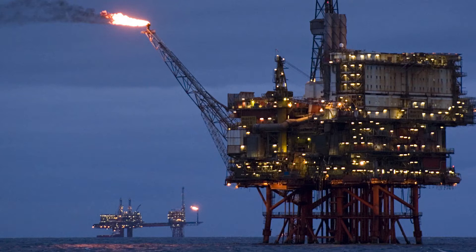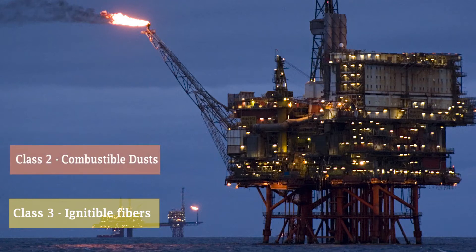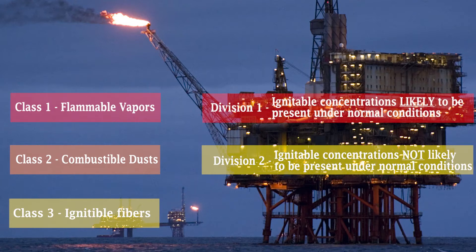Class 3 indicates ignitable fibers and materials. Class 2 indicates combustible dust and liquids. Class 1 indicates flammable and explosive vapors. Each class can contain all of the materials listed in the preceding lower classes, making Class 1 the most dangerous environment. Division 2 indicates that the materials listed are not likely to be present under normal operating conditions, while Division 1 indicates that those materials are likely to be present under normal operating conditions.